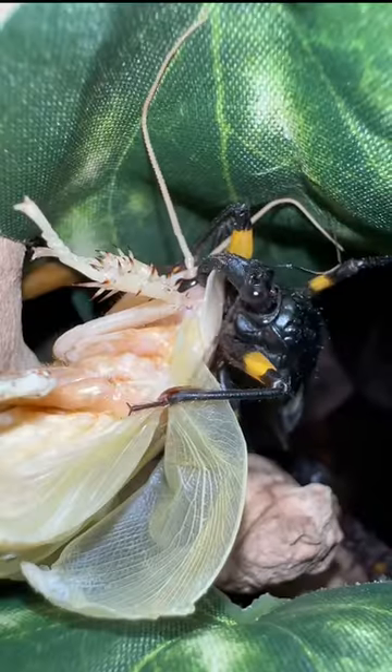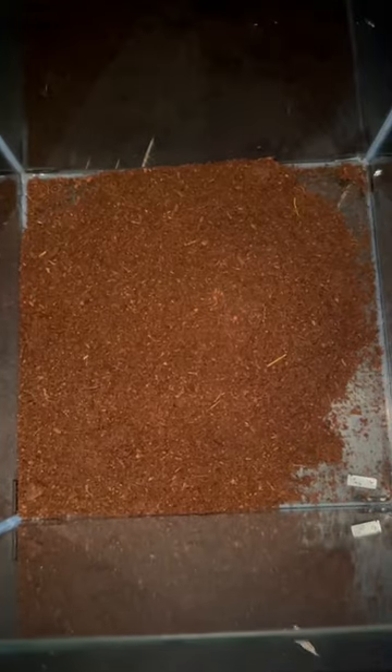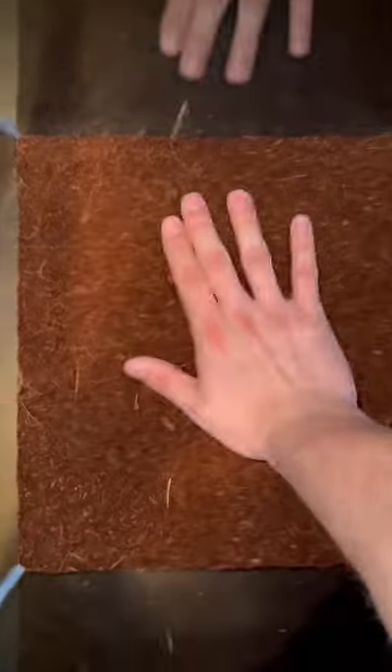Let's set up a glass enclosure for my white spotted assassin bugs. I'll start off by adding coconut fiber to the terrarium, and then I'll flatten it out just like so.